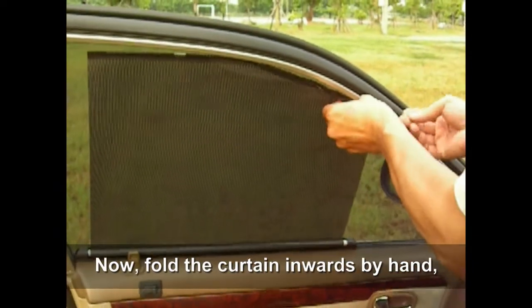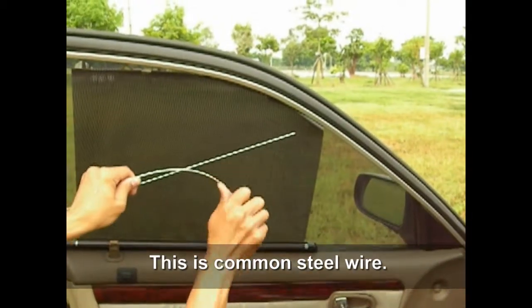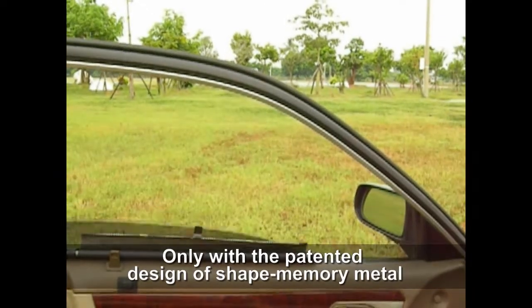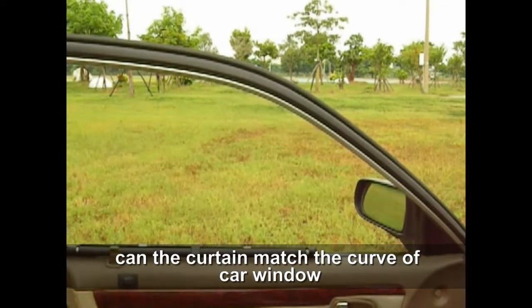Now fold the curtains inwards by hand so it will match the window curve. That's all for the convenient installation. This is common steel wire. This is shape memory metal. Only with the patent design of shape memory metal can the curtain match the curve of the car window.